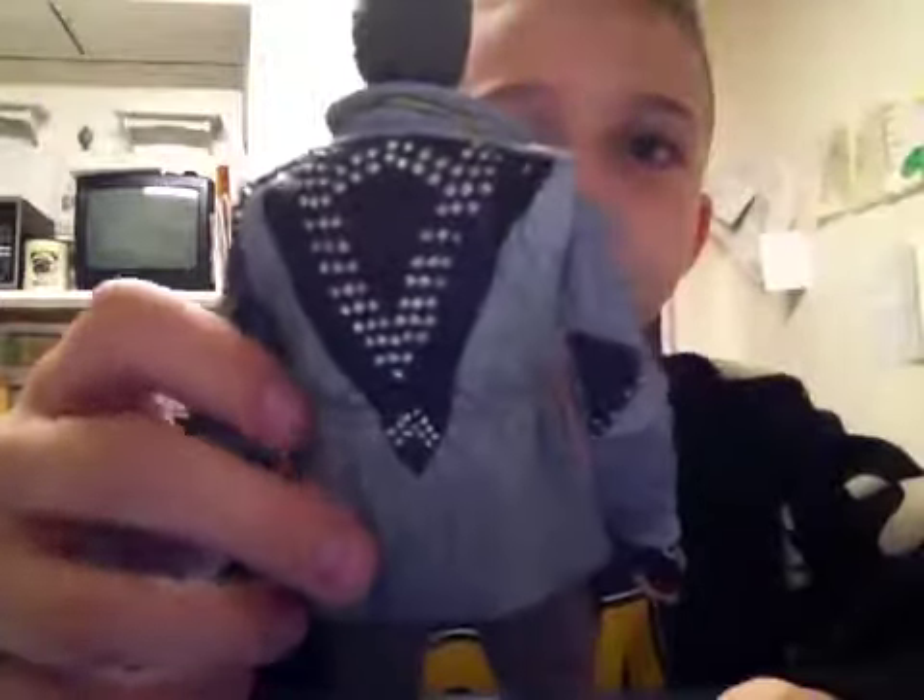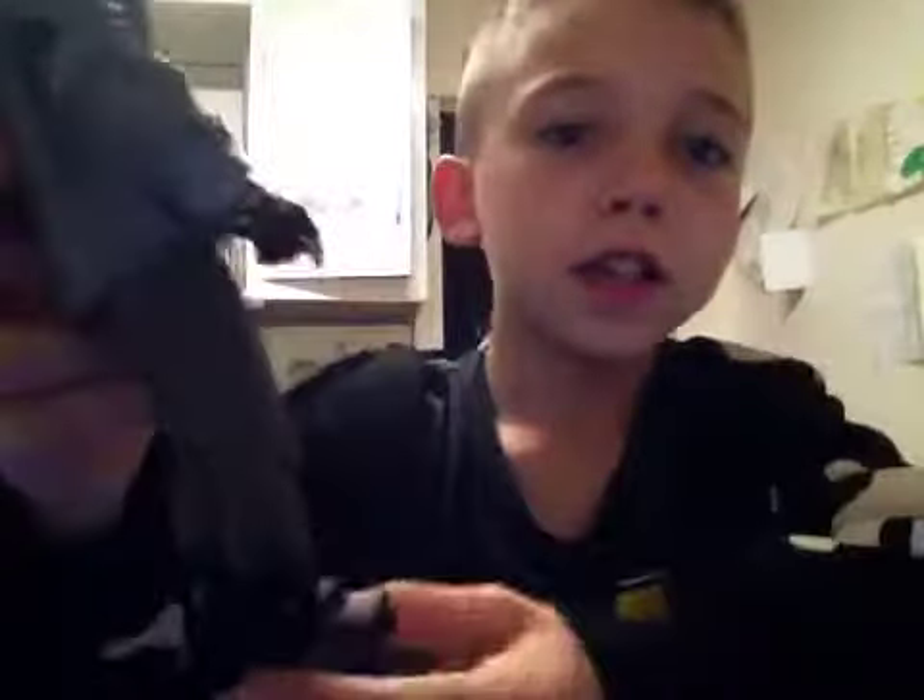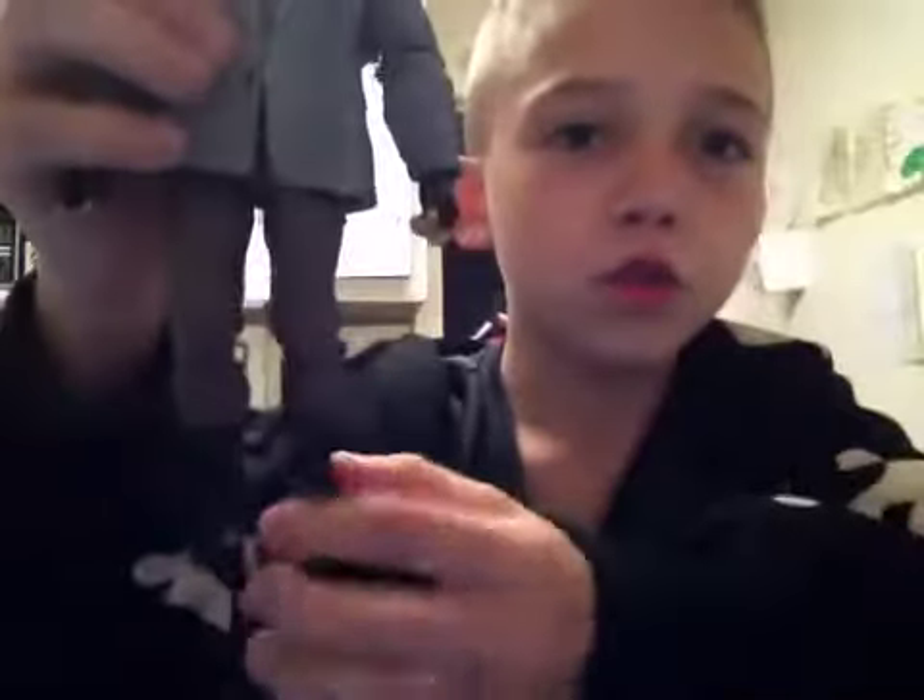Hi guys, and today I'm going to be showing you Arnold Schwarzenegger. He is really cool. I just got it from the box, which is all the way back there. And here's the back of him. He has the same boots as the figure that I showed you last time.